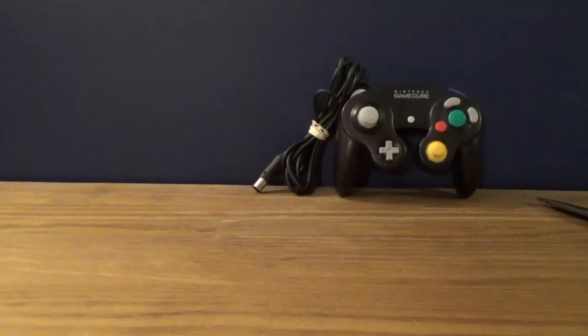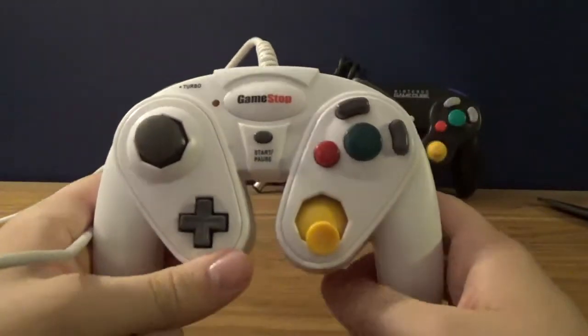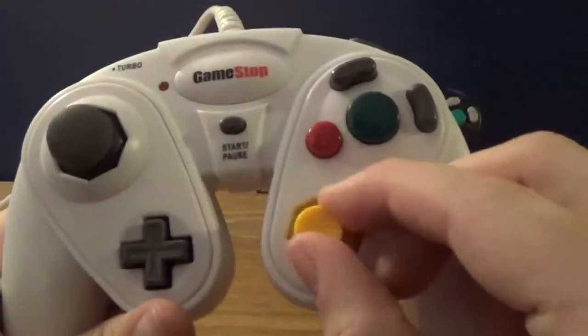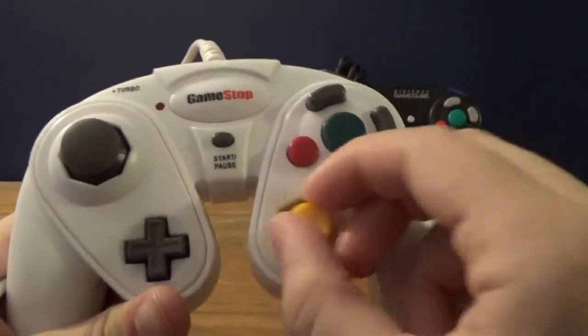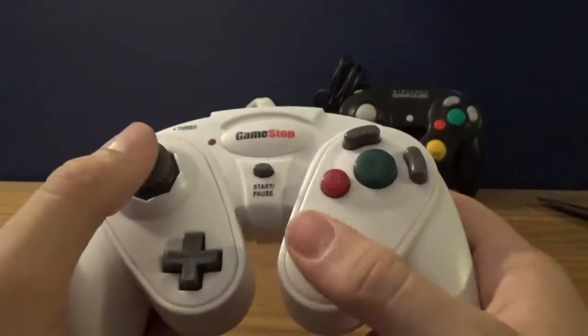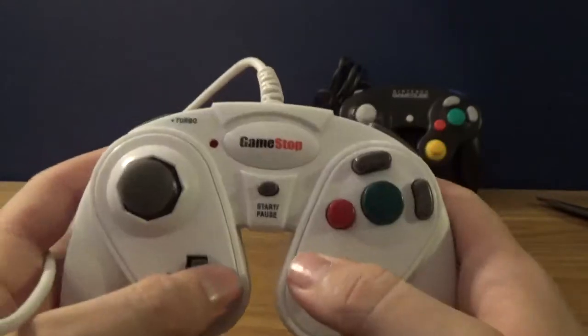I'm gonna grab one of my Chameleon controllers - I'm gonna purposely get the one that's in worse condition. Here is the one that's in worse condition. Right off the bat you can notice one problem - the C-stick. See how it's like plastic? This is terrible, I hate this. It just feels gross. There's something about the outside of the GameCube controller that's just so much better. The D-pad also is a little bigger and it feels more stiff - it doesn't feel as natural as the official Nintendo brand one.